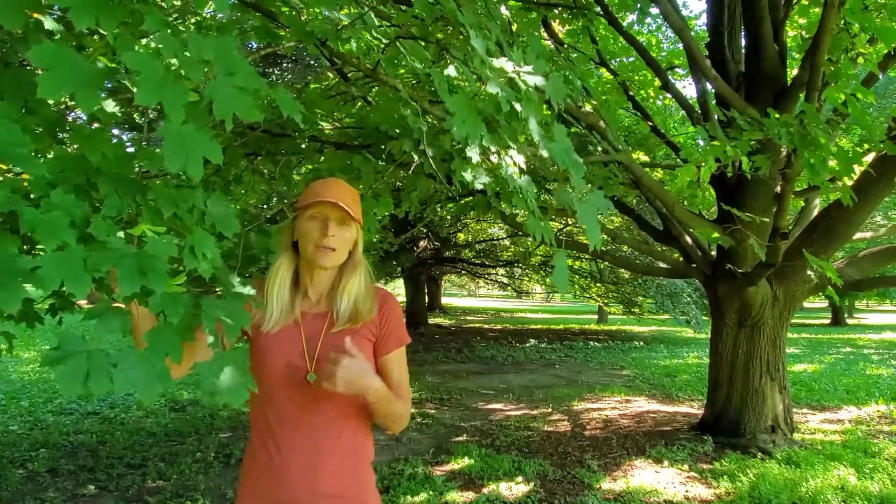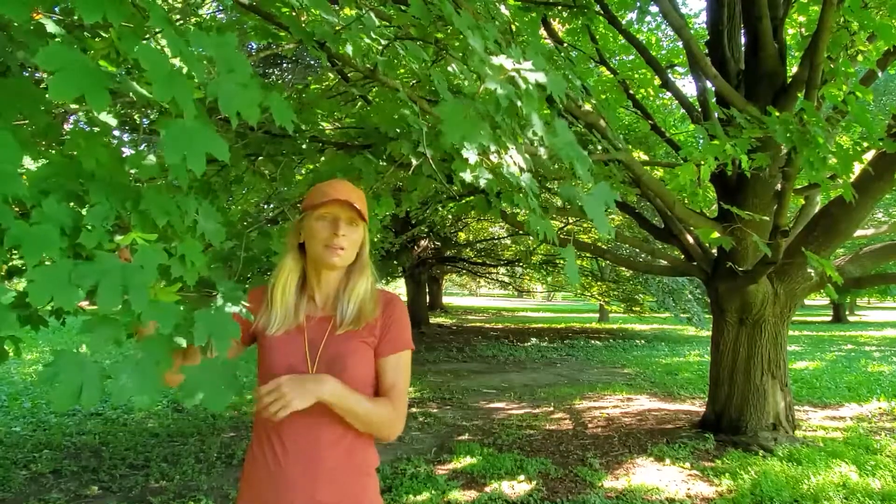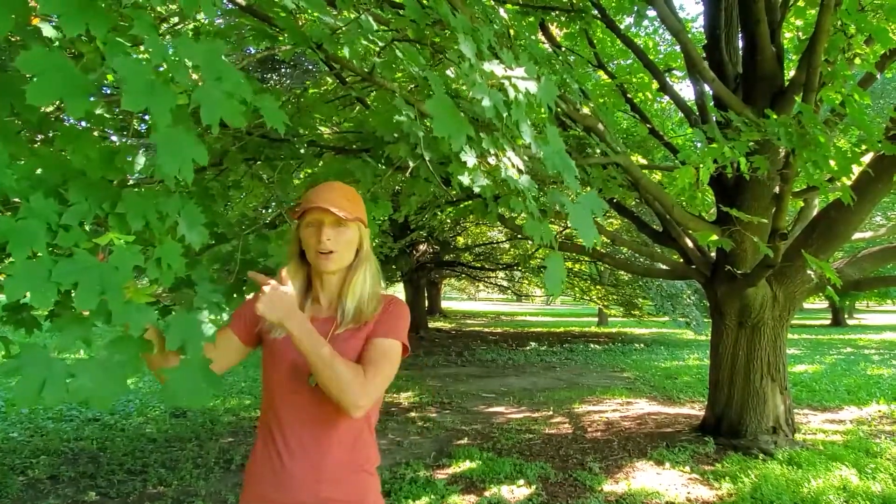This species, being an ornamental tree planted in yards, roadsides, and suburban areas, has many, many different kinds of cultivars. In fact, they come in even different colors, and let's go take a closer look at one of the cultivars behind me.